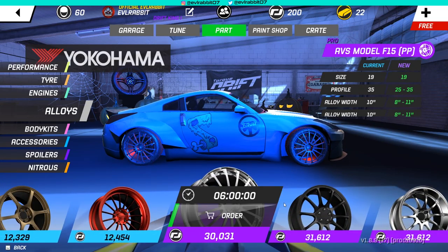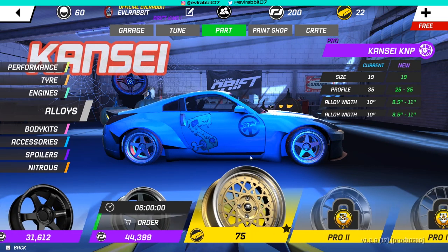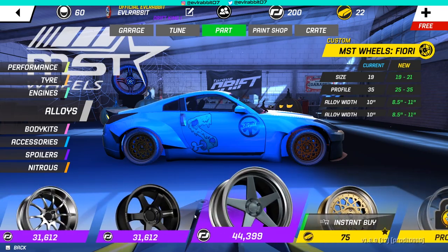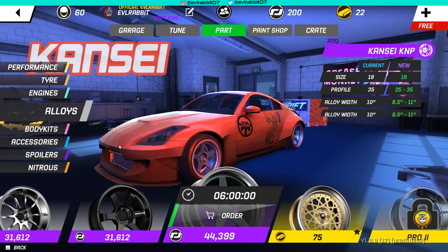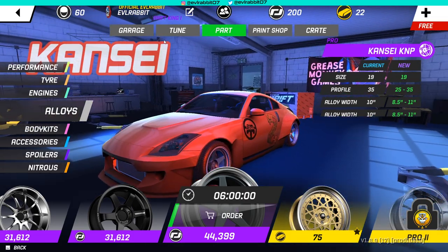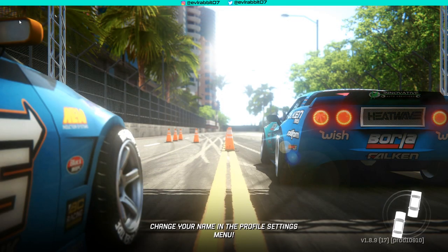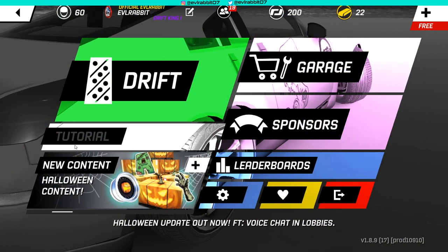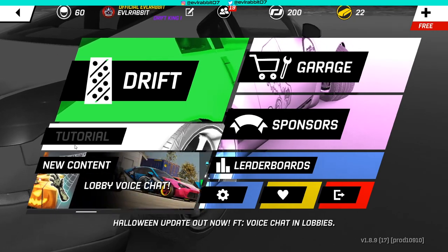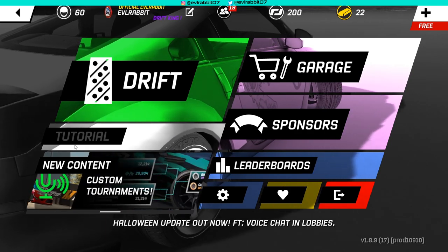I don't see any cool pro wheels I'm feeling right now, although I do love the Kazzy/Kanzy wheels - however it's pronounced - but that's for another episode. We do have parts coming so there's gonna be more upgrades on the Z. Make sure you guys follow me on all social media, all found in the description box below. Thanks for watching - I'm Evil Rabbit, I'll see you guys on the track.